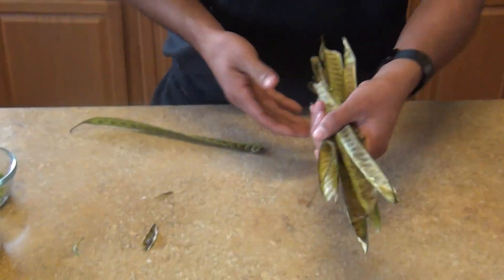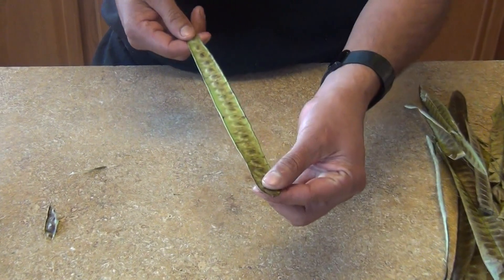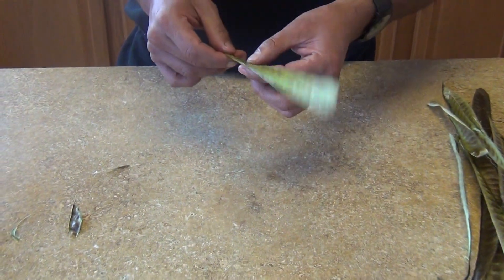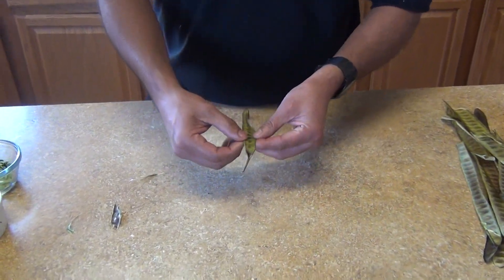Hi, welcome back to my channel. Today we're gonna make some guaje sauce. So the guajes — you're gonna see them at the Mexican stores. They look like this. The pods come from a guaje, which is a fruit tree from the acacia family.